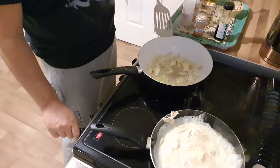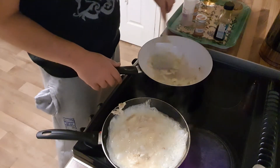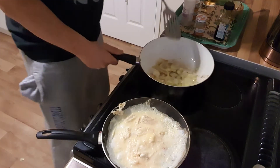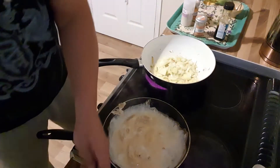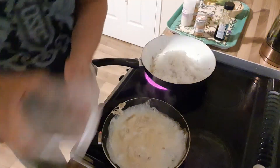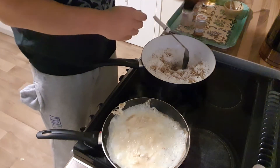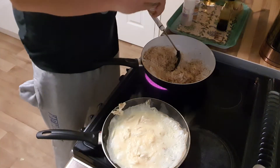That omelette's looking pretty good. I reckon if I turn that off now, that'll just cook through. I've got a plastic container full of rice that I made yesterday — I'm just going to chuck that in and mix it up and add a bit of soy sauce and a bit of Chinese five spice.